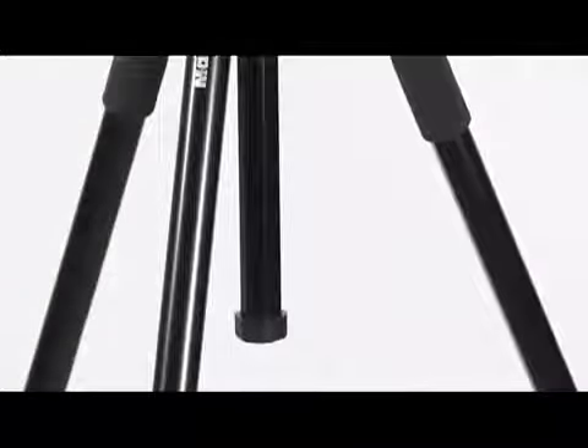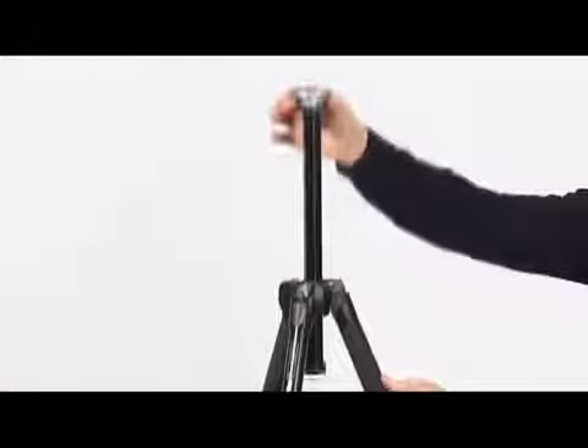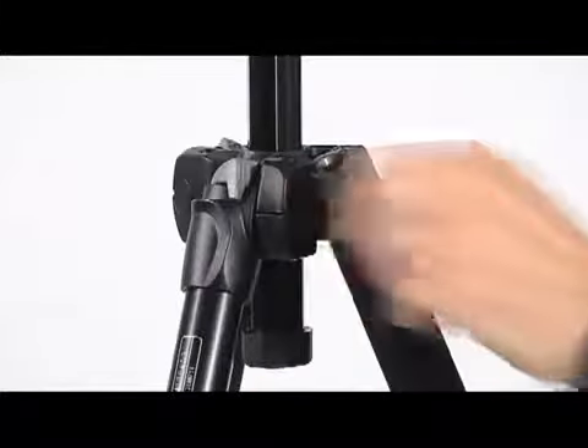In case you need extra height or a quick adjustment of your camera position, you can use the central column. To change the column position, unlock the knob and adjust the height of the column as required. Tighten the knob to lock in position.